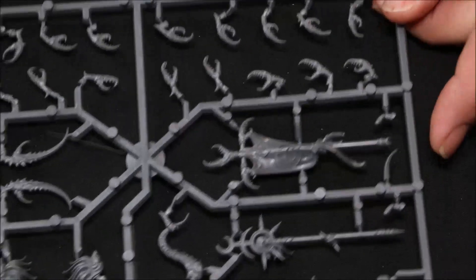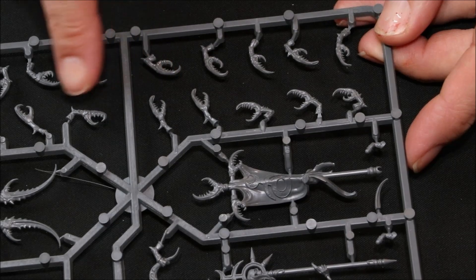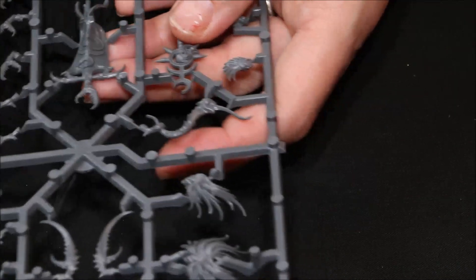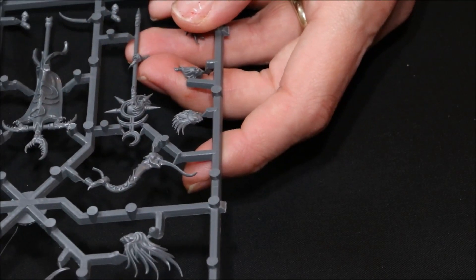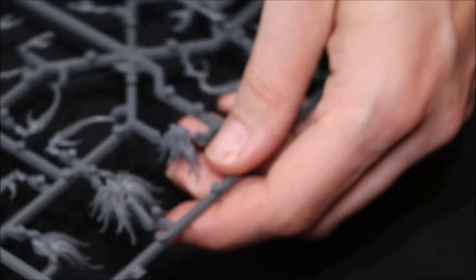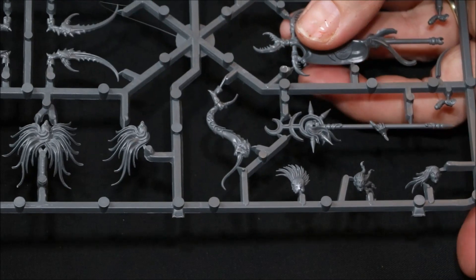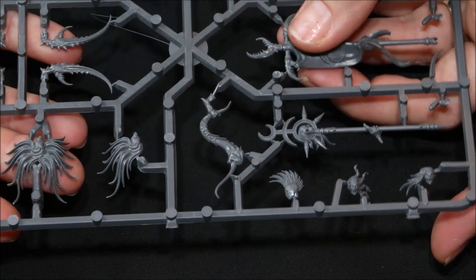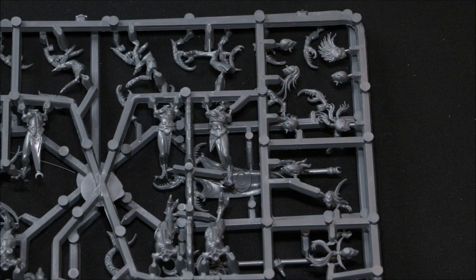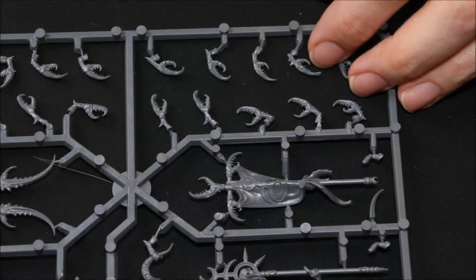And then we've got a second sprue and the second sprue has all of the claws here and then some of the bigger claws which obviously must be for the leader. There's also the banner, a very cool Slaanesh symbol and another — well, a stick — another banner I suppose that must be. I haven't really got to the rules but I'm assuming they're banners. And this rather freaky, freaky head, freaky hair. Really, really, really cool. I absolutely can't wait to get cracking on these girls, on these boys, on these girls and boys — whatever they are.